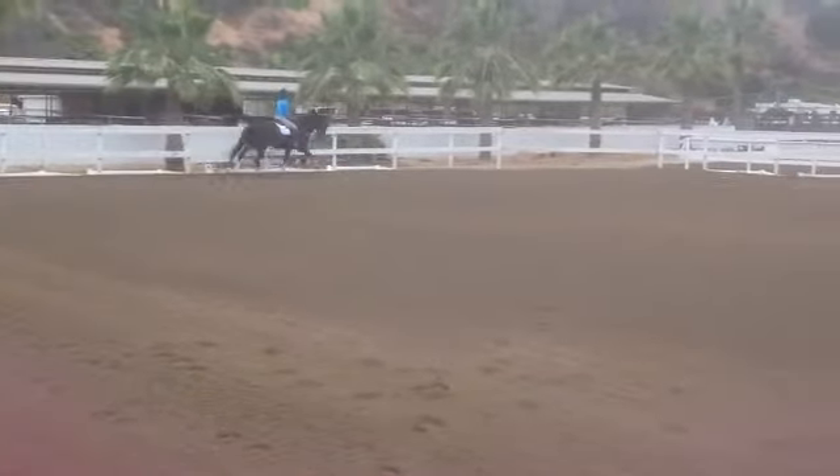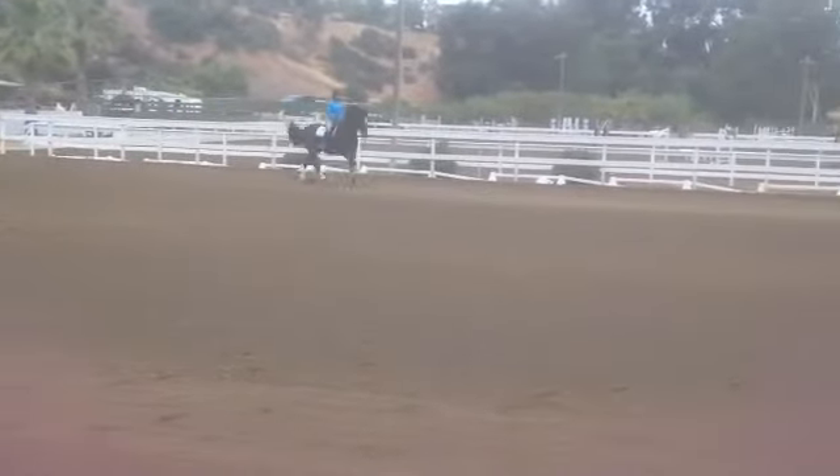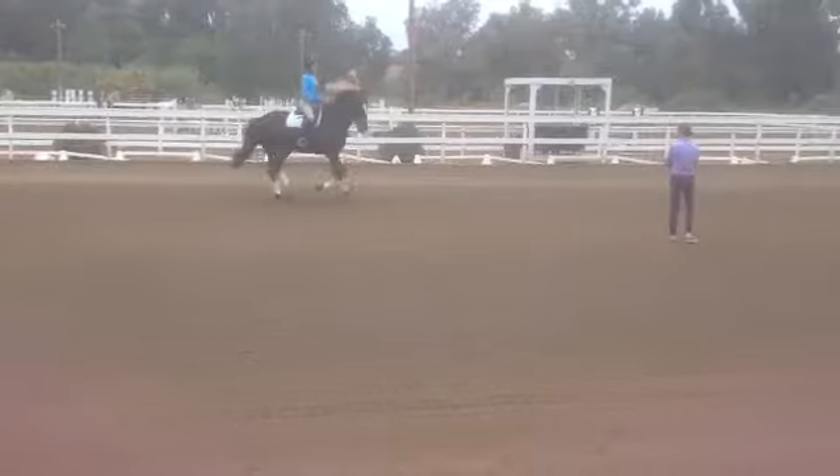Don't let your range get too long and him get too low. The counter's a bit big for the pain. Back. Back. Back.